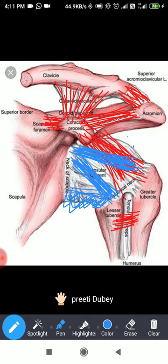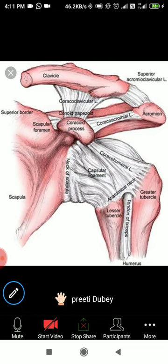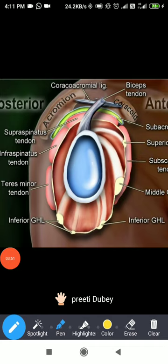Now I will take you to the cross-section of the shoulder joint — it is a beautiful picture. In the cross-section you can see what is called the musculotendinous cuff, the rotator cuff. The biceps tendon originates from the supraglenoid tubercle, just above the glenohumeral joint. You can also see the coracoacromial arch between the coracoid and acromion, and below that the green-colored structure is the subacromial bursa.